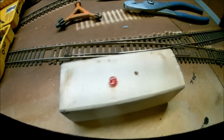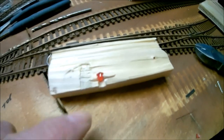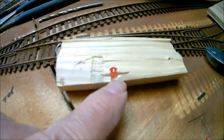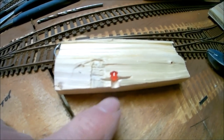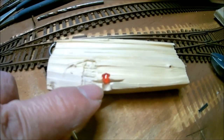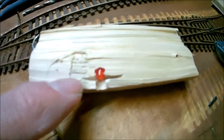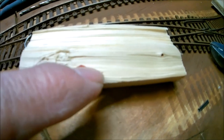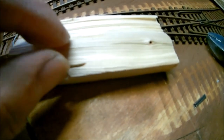I tried drilling into this end and once it hit the metal contacts that were embedded in the LED it kind of broke apart, which was fine anyway because I didn't want a quarter-inch piece falling on top of my HO scale fire truck. So I split that piece of wood that I had this drilled in.